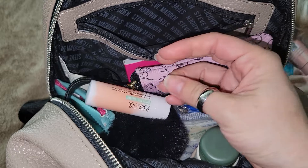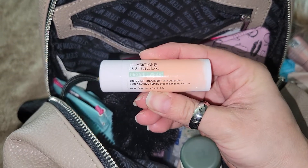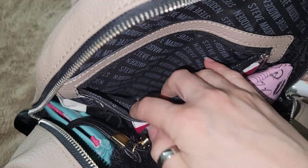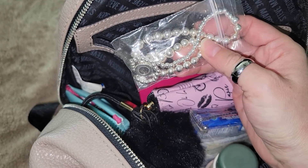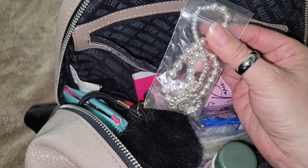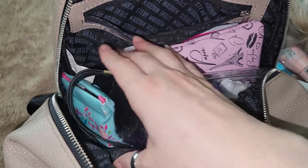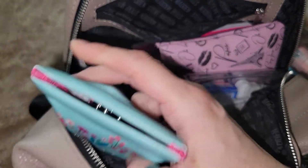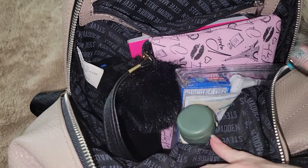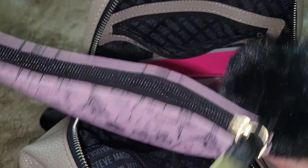I also have a compact mirror, a tinted lip treatment, and a necklace that I keep in here to protect it. Then I have my sunglasses, and in this pouch I have disposable masks.